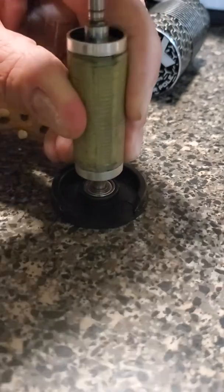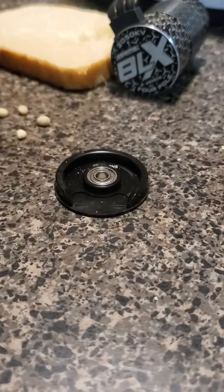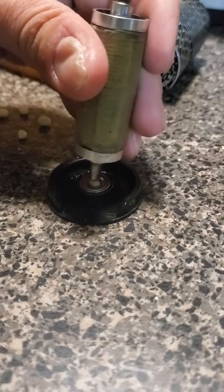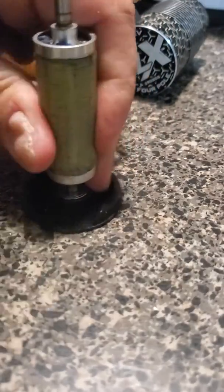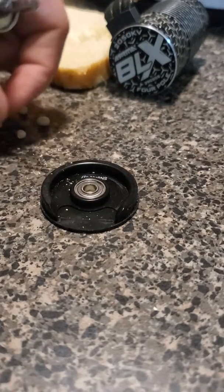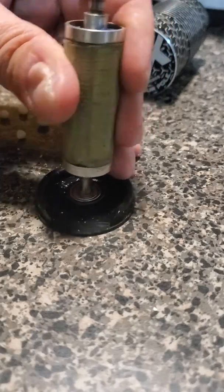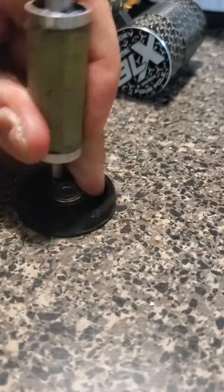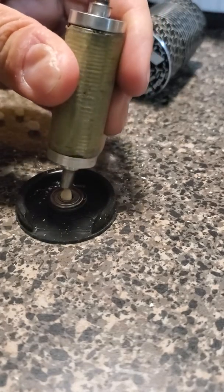Grab another piece, rinse and repeat. It looks like it's disappearing but it's not — it's starting to push its weight under the bearing. Shortly we'll start seeing that bearing start lifting out of there.